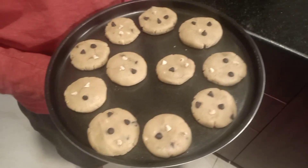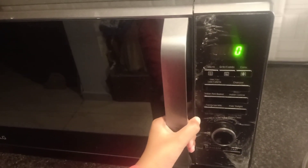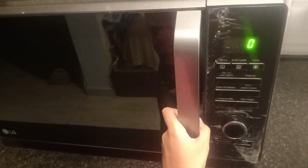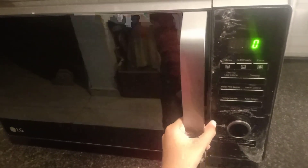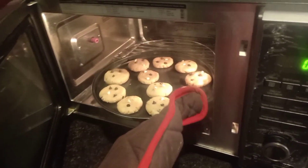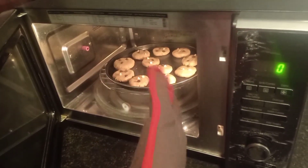It's ready to place in the oven. I have preheated the oven for 10 minutes at 180 degrees. Set it for 15 minutes.